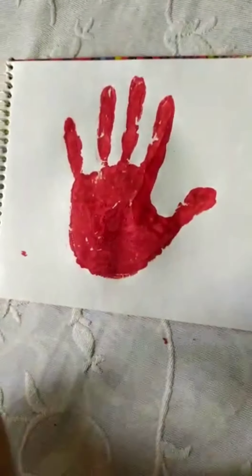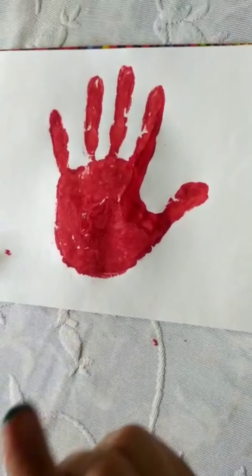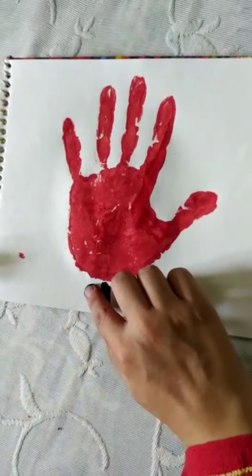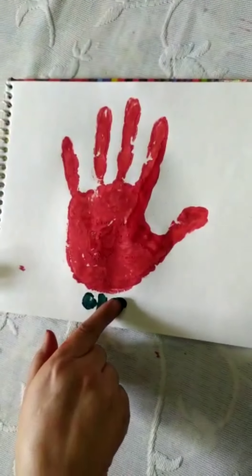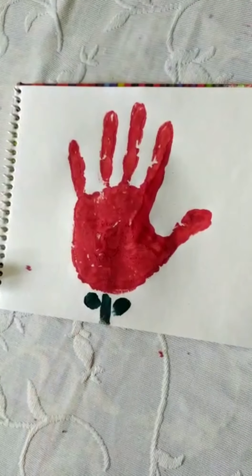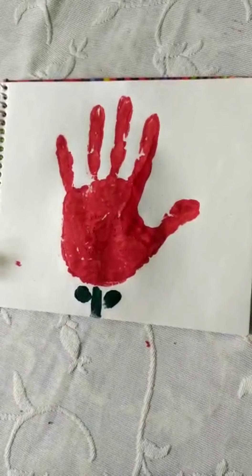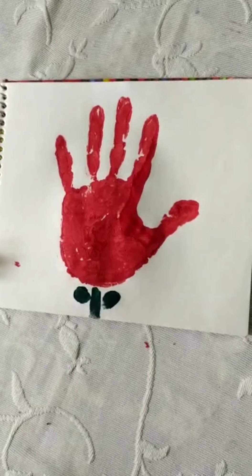But one more thing we can make from this. We can take green color on your finger tip and stamp it — iski stamp bana denge. Like this. You will put two taps here with your finger. And see — aap ye kya ban gaya? A red flower! Isn't it looking beautiful? Achha lag raha hai nahi? Toh ye same aisa flower aap apni drawing file mein banao ge.